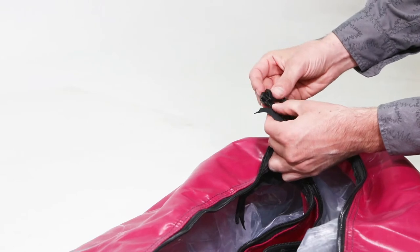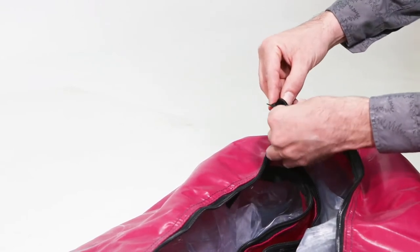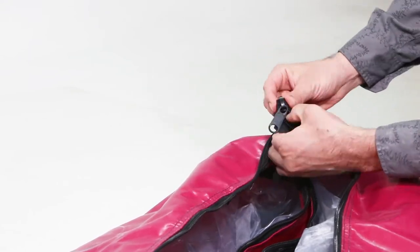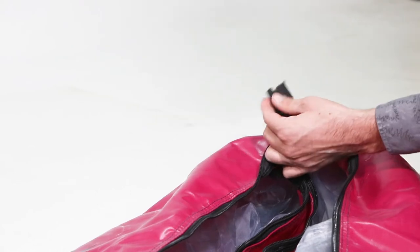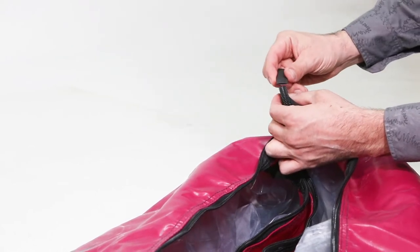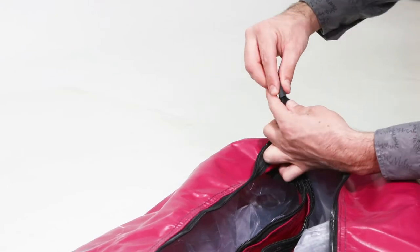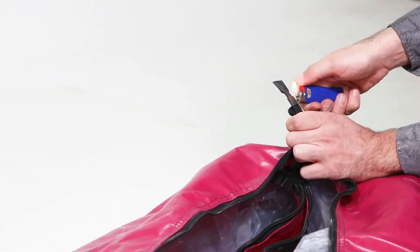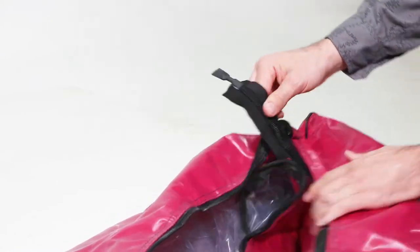Work the zipper car onto the ends of the zipper. After the zipper is started, make sure that the ends are matched up — they shouldn't be off by more than a few teeth. Slide a fresh shrink tube over the end of the zipper and use a lighter to activate the tube.